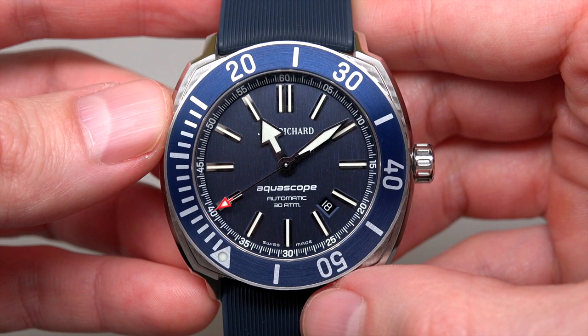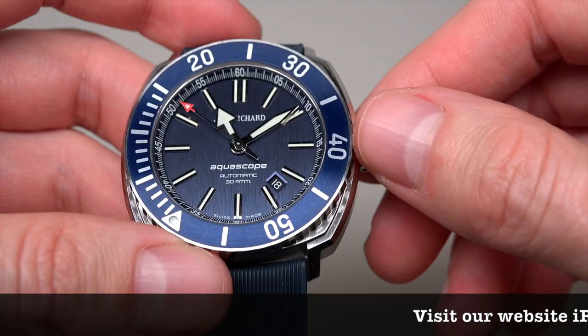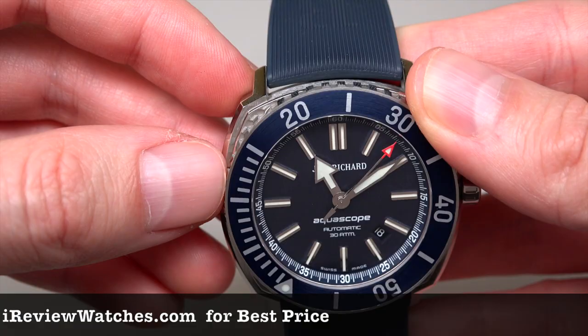It's a Granry Sharp Aquascope men's watch. Retail price $3,800. Best online store price approximately $1,300. Right now I don't see this model on the market, but if you like it you can buy the black PVD coated version — the price is approximately the same.